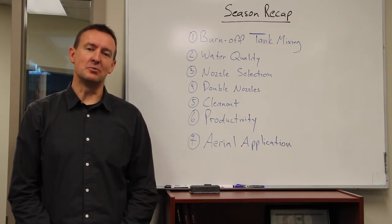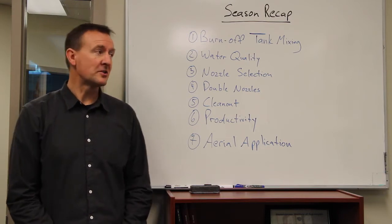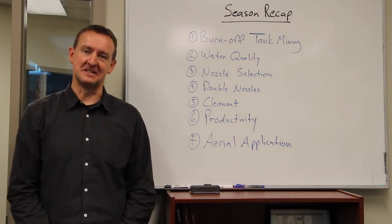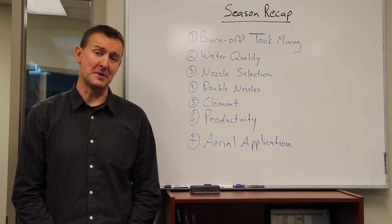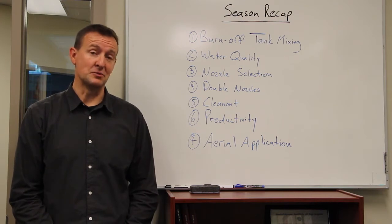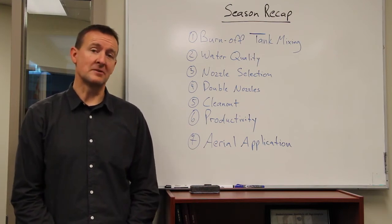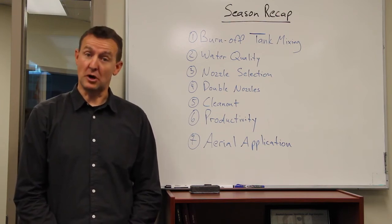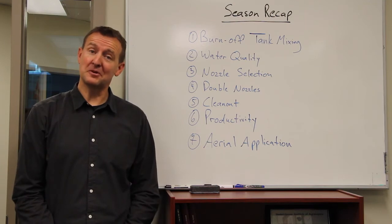What we want to do this week is recap some observations from last season and past episodes of this program. Starting with burn off: at the beginning of the season we talked about water volume in tank mixes with burn off. The days of spring glyphosate by itself as a burn off are probably behind us, primarily because of difficult-to-control weeds, glyphosate-resistant weeds, and Roundup Ready volunteers. We're now typically tank mixing with a contact product. In Western Canada, we're seeing HEAT and Carfentrazone — both Group 14 products — as well as Bromoxynil, a Group 6 product. All of these are contact products and require higher water volumes to work well.